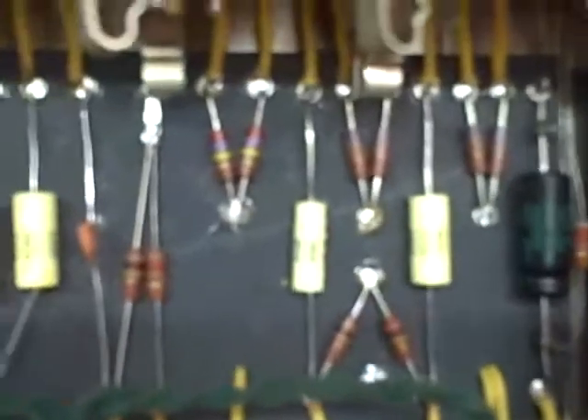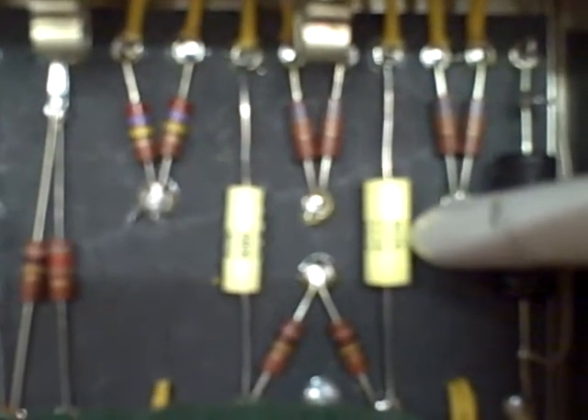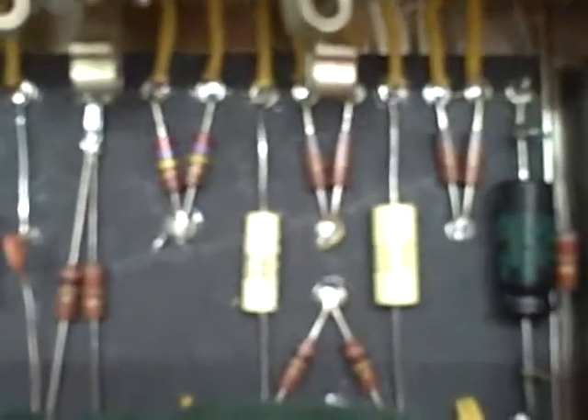One thing I did do differently is on the normal channel, the stock value for the first gain stage coupling cap is 0.022, as well as for the bright channel. But on the bright channel I used the 0.002 — and yes, it is really bright. Some of you guys are probably cringing right now, and it is very bright with a Tele or a Strat.